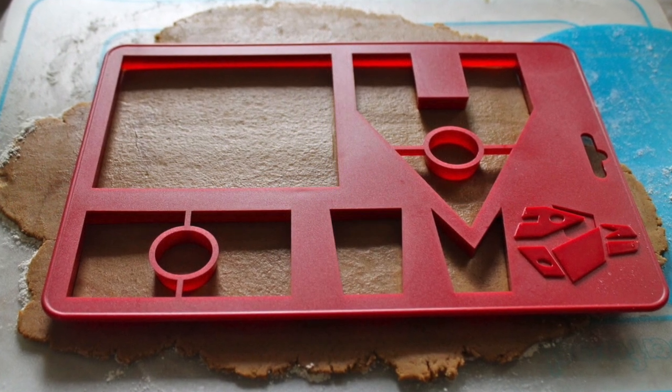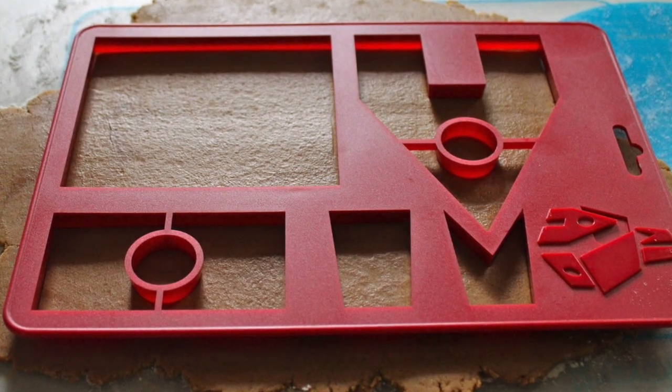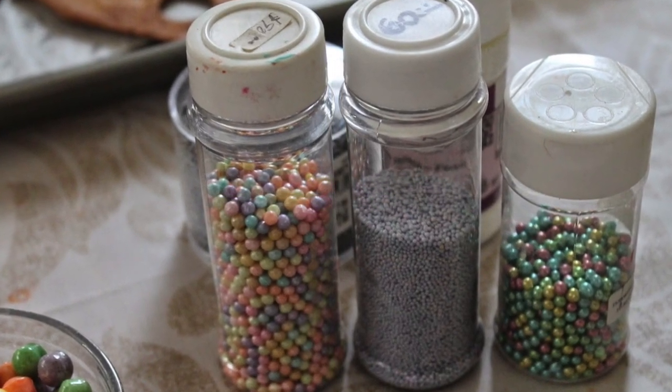Tip number four: you don't need to buy a special cookie cutter — using a knife and a ruler can do the trick. Tip number five: if you add sprinkles, pearls, or dragées, that will add a very special touch to your cookies.